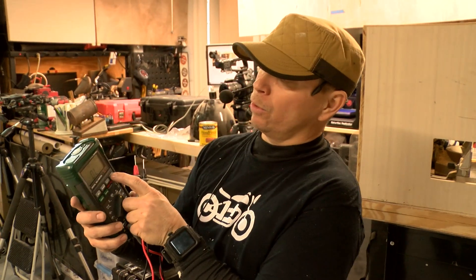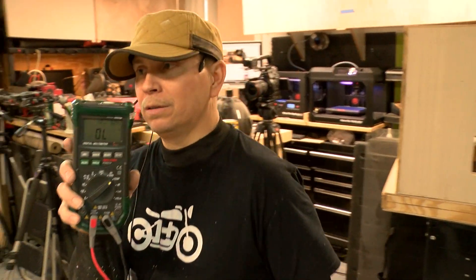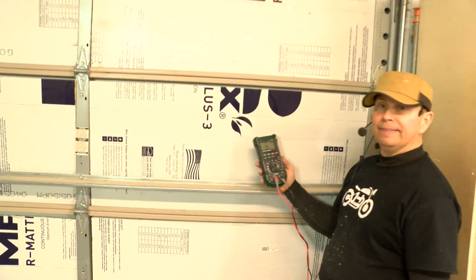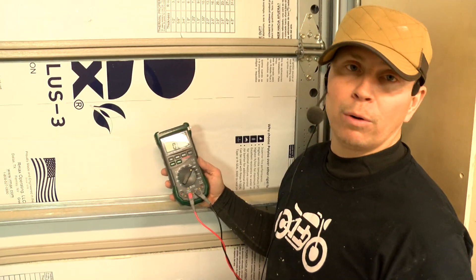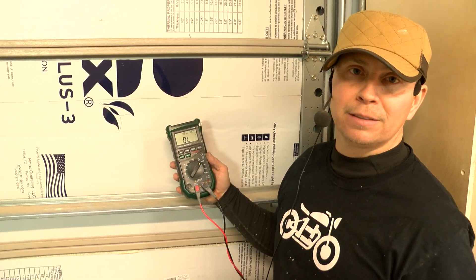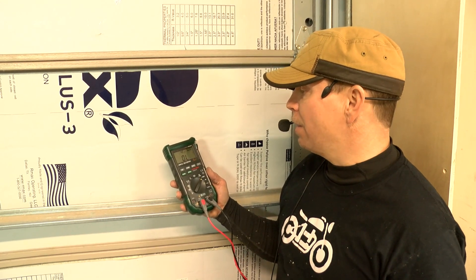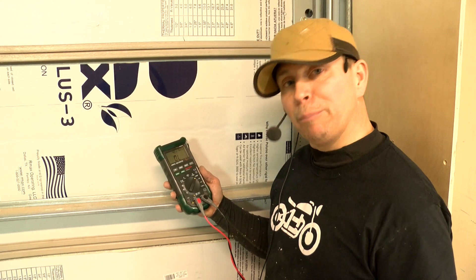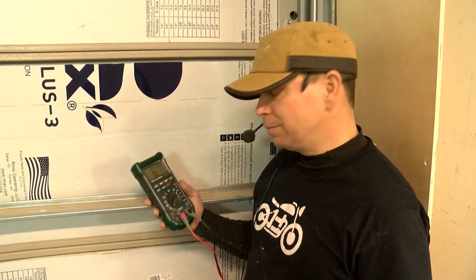It is 62.4 degrees Fahrenheit. It was 55 degrees earlier and it is now 62.4 in about 45 minutes. I don't know how that's influenced by the space heater we've added, but I think we've at least improved by one degree. Would you agree, Brian? Yeah.